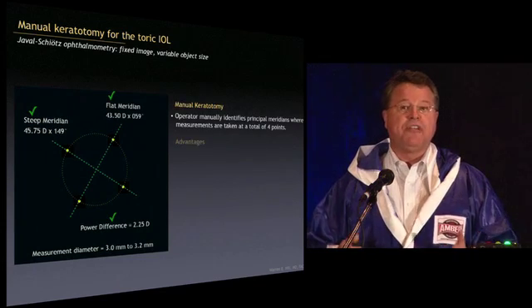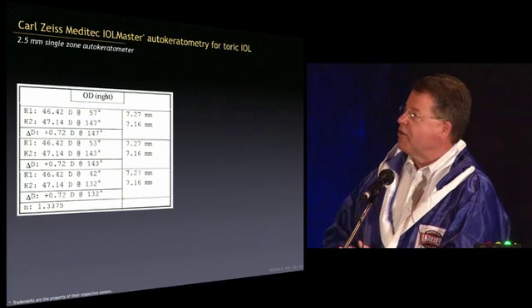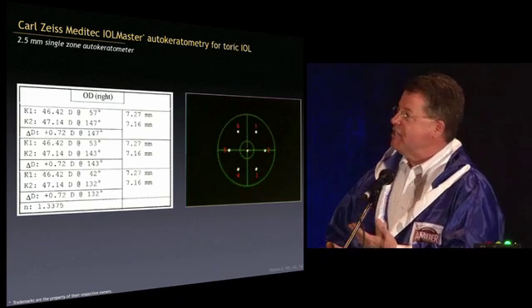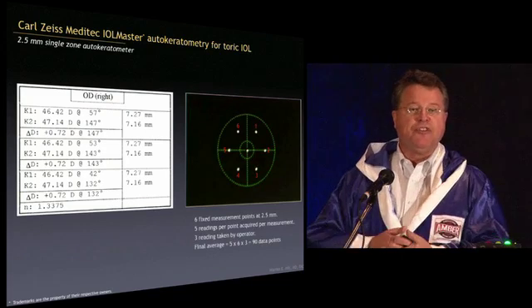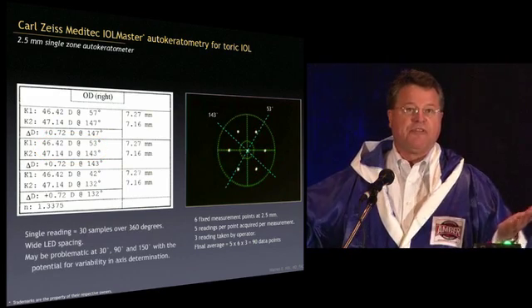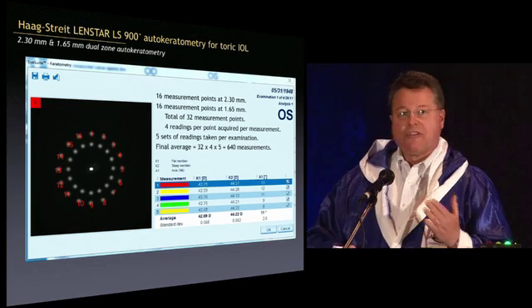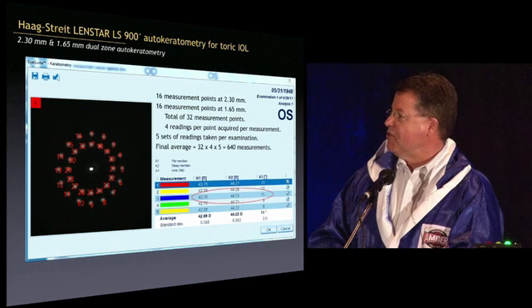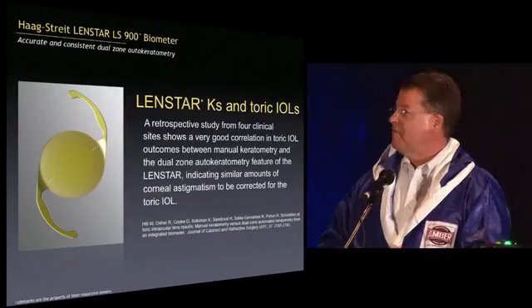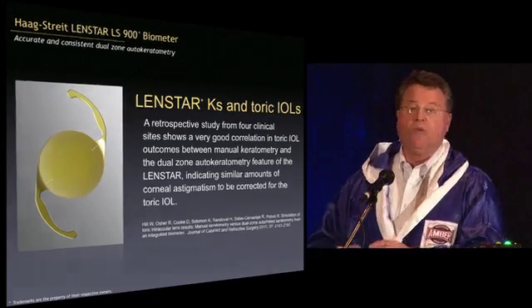With a manual keratometer you're only measuring four places, but they turn out to be the right four places. The IOL Master has six measurement LEDs placed 60 degrees apart, so if you have a steep axis at, say, 150 degrees, you need tremendous iteration to figure out where you are — the axes end up in the wrong zip code. The LENSTAR, by contrast, has 32 LEDs in two rings giving 640 measurements, so wherever you are you'll be near a measurement LED. A published article by Bobby Osher, myself, and Kerry Solomon in the Journal of Cataract and Refractive Surgery shows this is probably equal to manual keratometry.